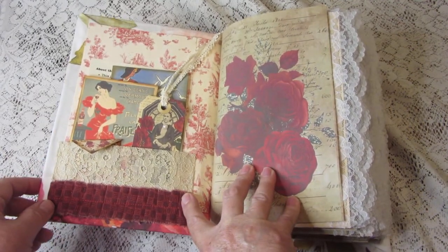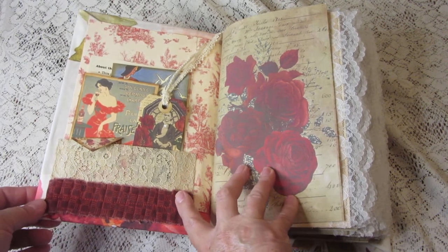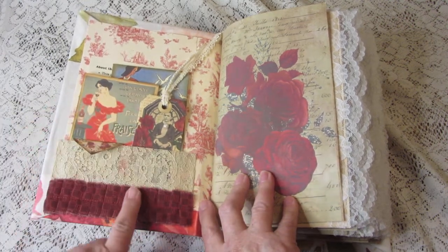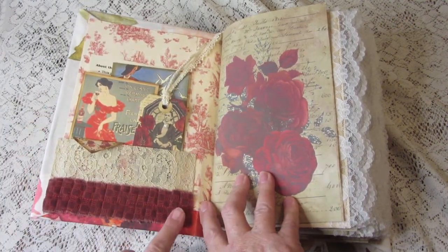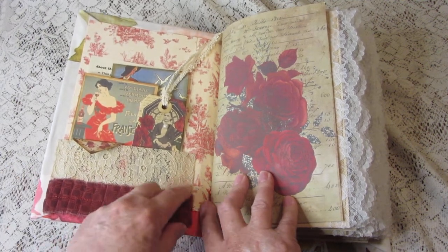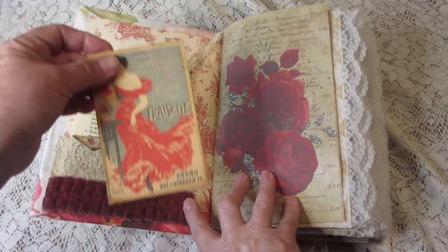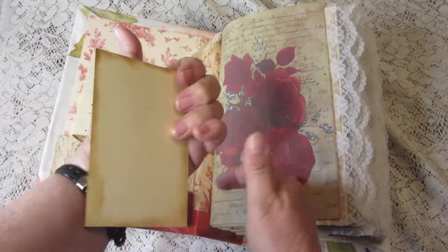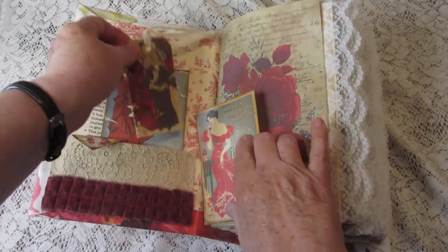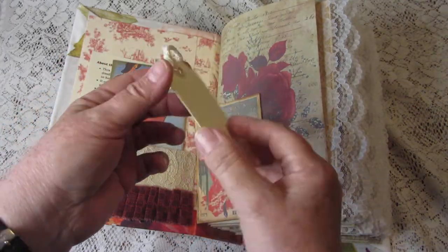As usual this will probably cut off before I'm done, but I'll go as fast as I can. Inside we have a lace pocket with a little fabric ruffle on the bottom and a journal card. All the journal cards are blank on the back so you can write on them, and this is the miniature tag — most tags are bigger and they're blank on the back too.